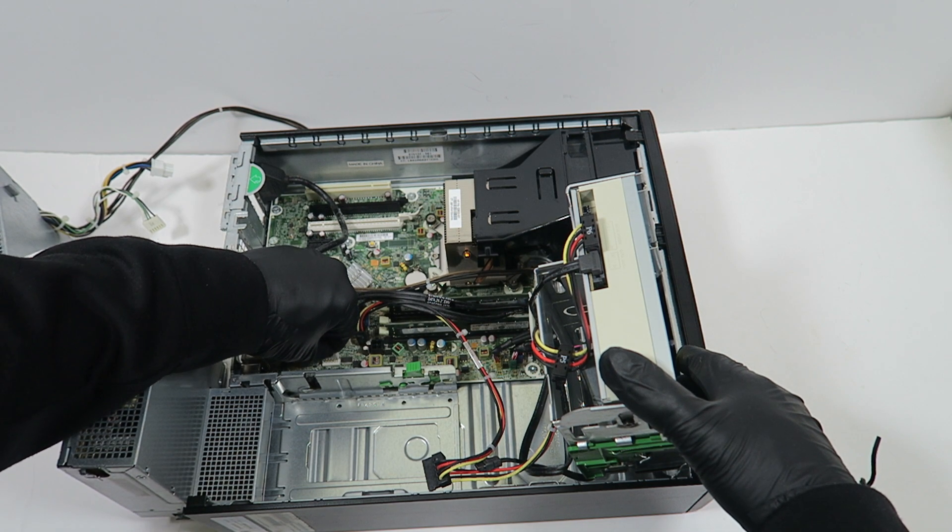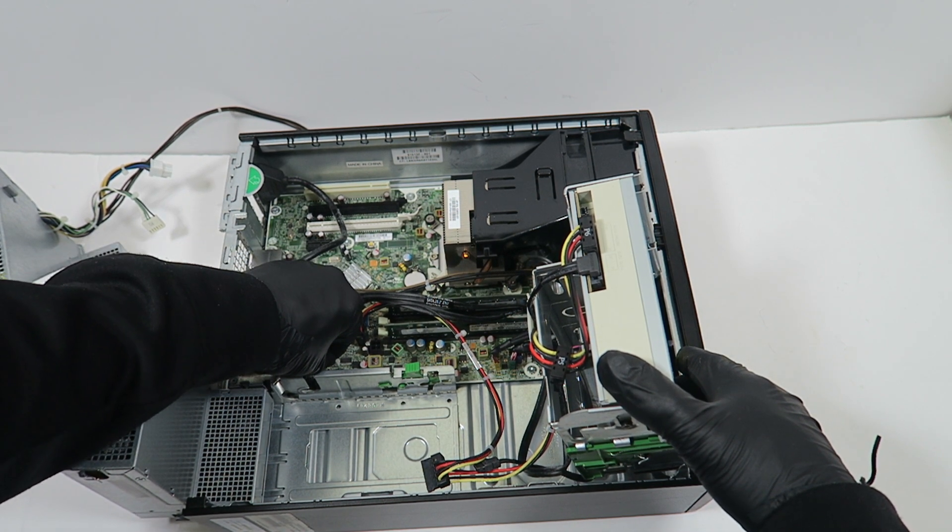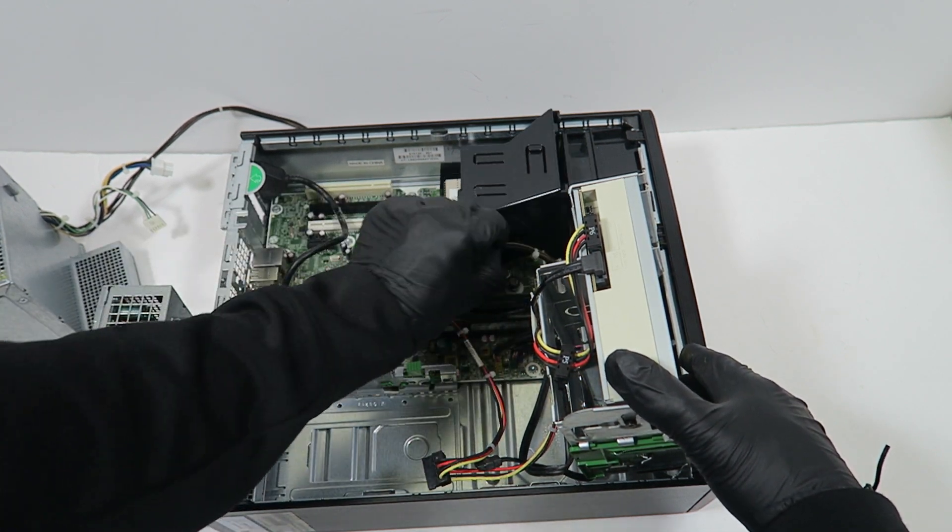Now I'm going to connect back the 6-pin power and the CPU 4-pin power here in the corner.